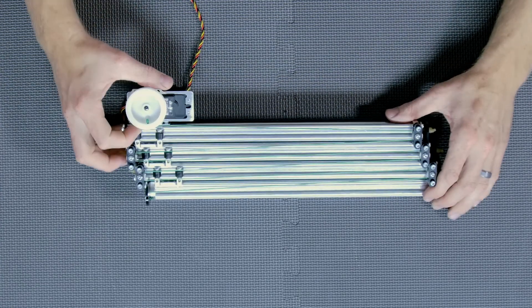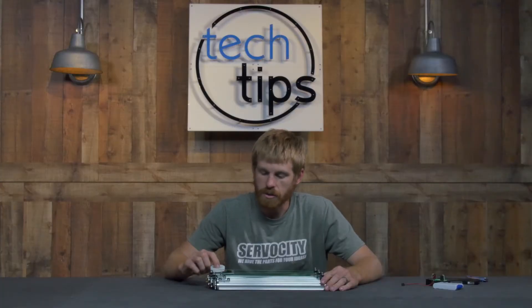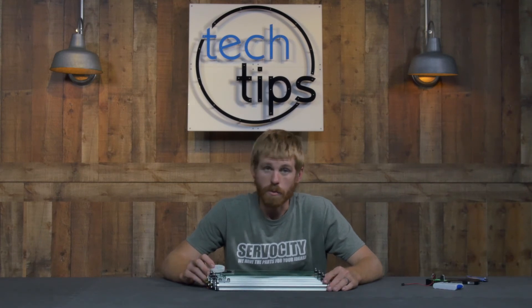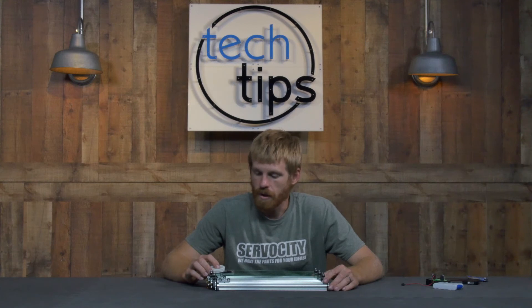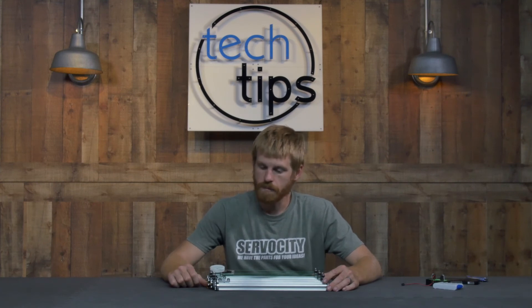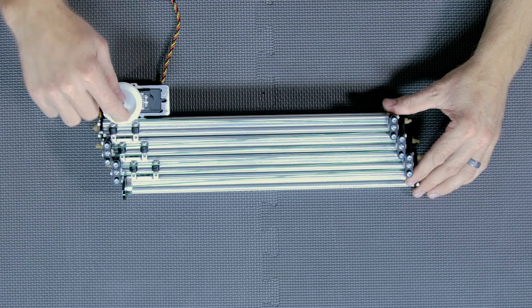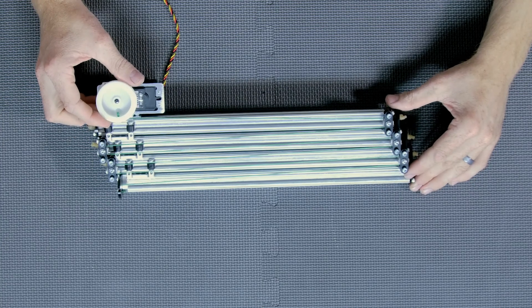The first time you turn this on, you really won't know where your 785 servo is, so I'd recommend taking the screw out several turns and popping the pulley off so it's not engaged with the servo spline. Then you want to send your minimum PWM signal — let's say we start at 600 microseconds. When you send 600 microseconds, it's going to rotate counterclockwise until it reaches that point, and then you can put your pulley so the knot is closest to the first X-Rail, ready to start winding as you increase that PWM signal.